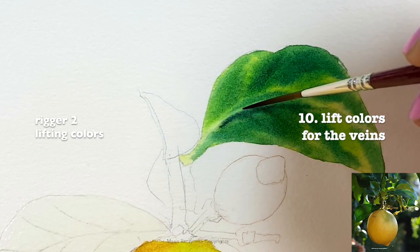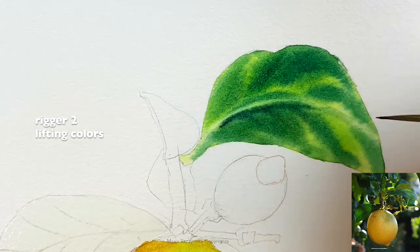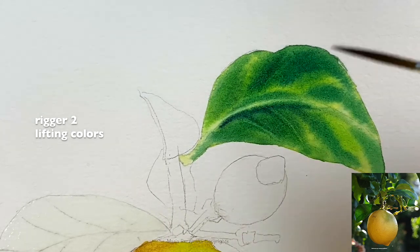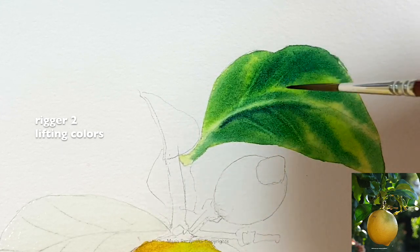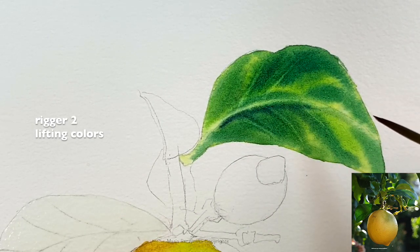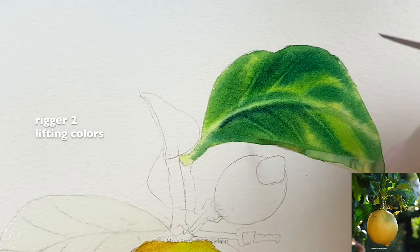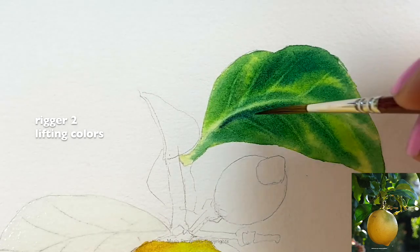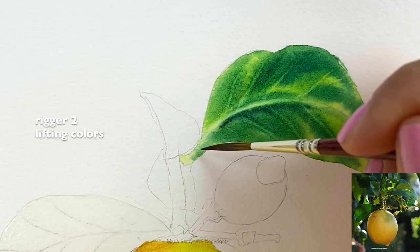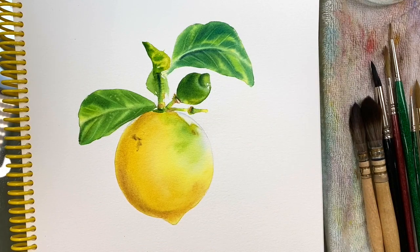When you see nice veins over the leaf, you don't have to use masking fluid, white color, or anything like that — you can simply lift the colors. Lifting wasn't easy for me when I first started painting with watercolors, but here's what it takes: you basically need to wait until the shine from the paint and water goes away and the paper starts to feel damp. That's when you want to start lifting. On some papers it's hard to lift, and it also depends on your pigments. Cellulose papers lift very easily — even too easily — because then you can't add a second layer. I always recommend painting on 100% cotton watercolor papers.